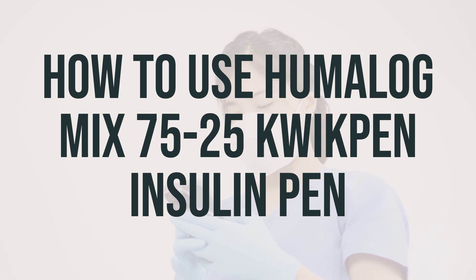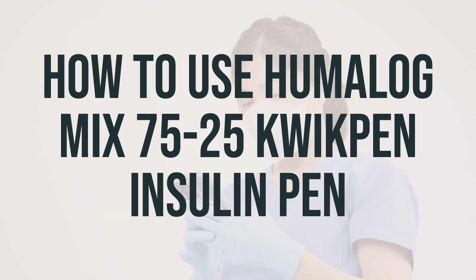The dosage is based on your medical condition and response to treatment, so measure each dose carefully and use exactly as prescribed by your doctor. Inject this medication under the skin of the abdomen, upper arms, or thighs, usually twice daily, 15 minutes before the morning and evening meal. Do not inject into a vein or muscle, and eat promptly after taking this insulin to avoid low blood sugar.